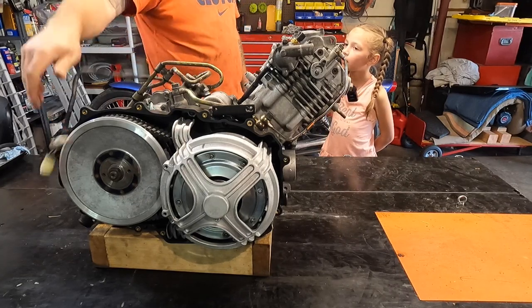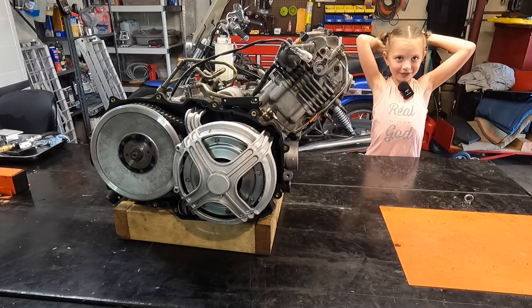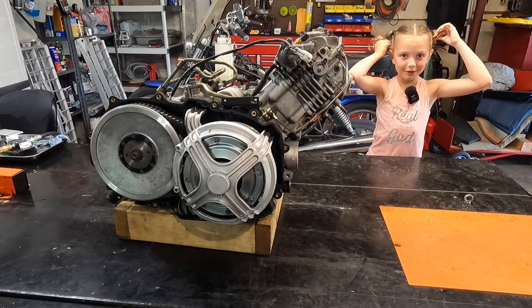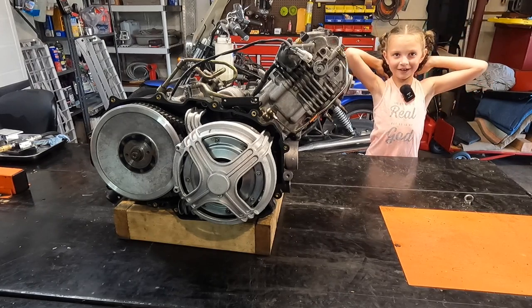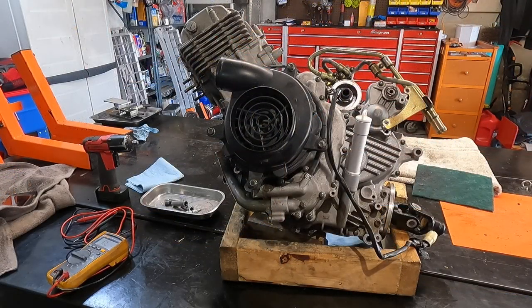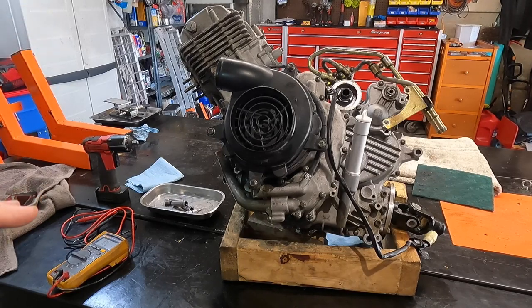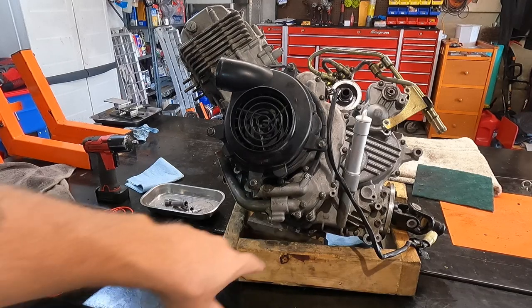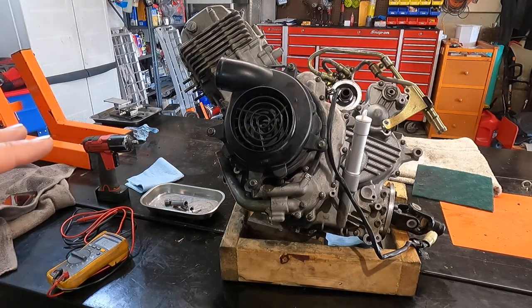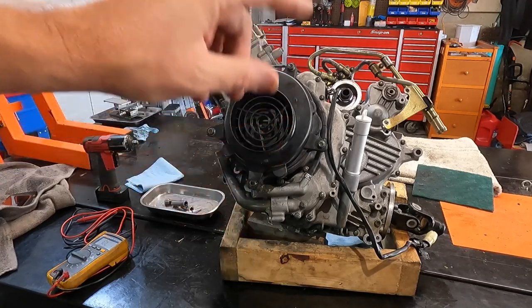This motor is from a 2015 Massimo MSU 700. Welcome back to the channel — I am Kyle with Limitless Power Sports Service and Repairs. We're doing a multi-part series on this 2015 Massimo MSU 700 engine. A lot of these are the same as your Colemans, Cub Cadets, Intimidators, Massimos — they're all pretty much just labeled for somebody else.